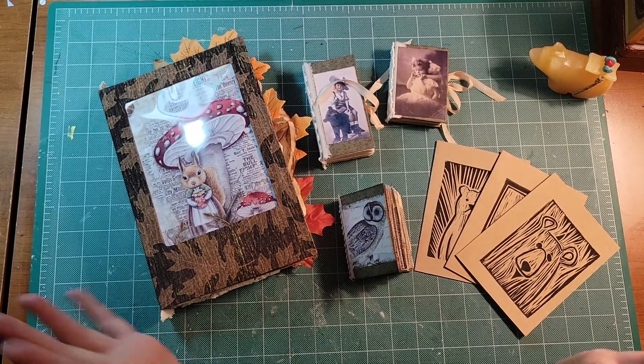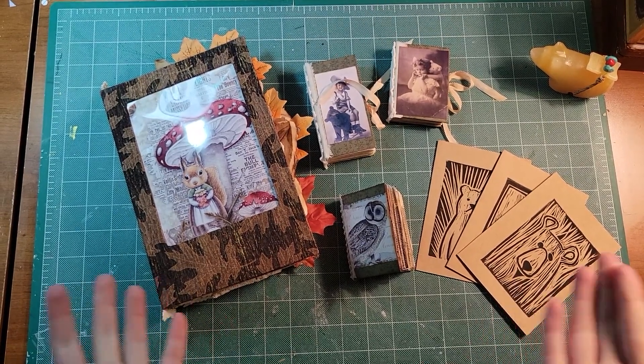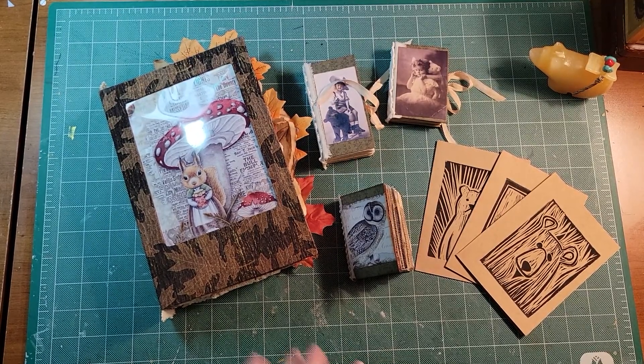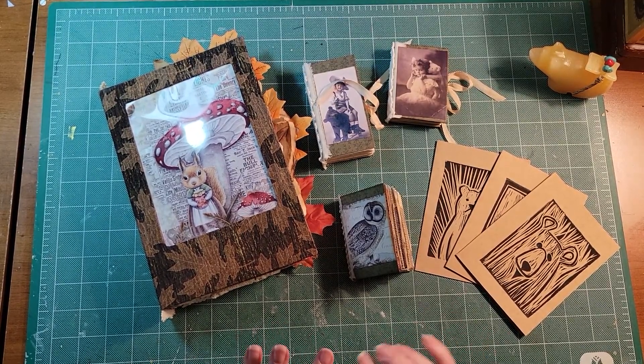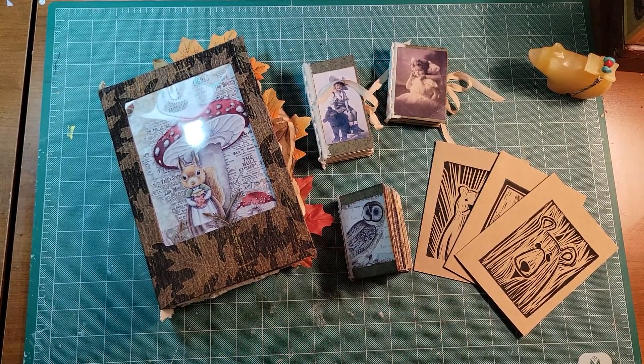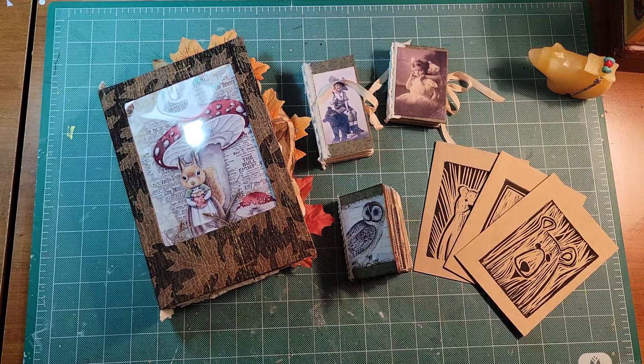Hello friends! Welcome back to my channel. It's Andrea from Drea's Bears. I'm just here to do a really quick share and quick little flip-throughs of some journals and some other items that I have that will be going into a show.